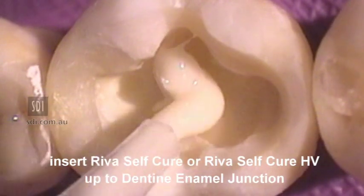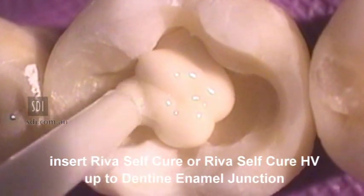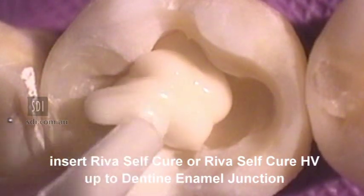Insert Reva SC or Reva SC HV into the preparation up to the level of the dentino-enamel junction.